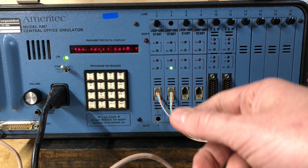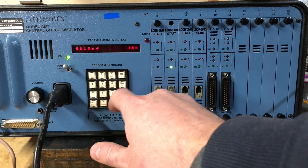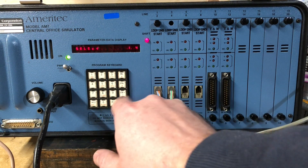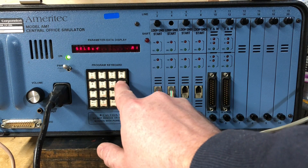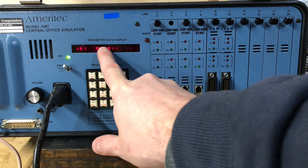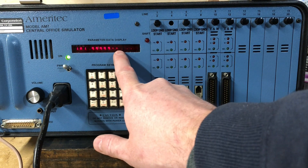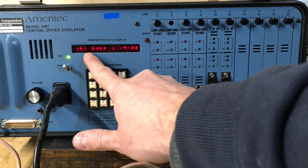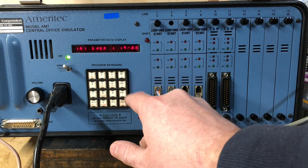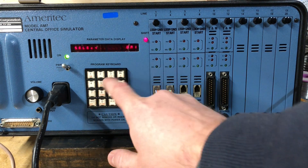Luckily it remembers the configuration as battery-backed. So let's go select to 1, shift, alpha, 0, enter. Then 1, alpha, 1, enter. So this is the dial plan for this system — it's two stages. The first one is the number dialed, so in this case it's 9999 and then two wildcard digits. I have to look at the manual for what these things mean, but they mean things. Step 2 is nothing.